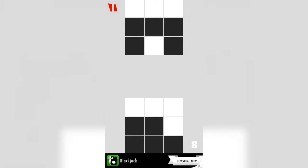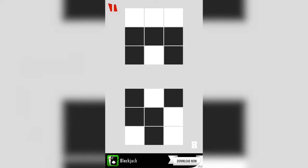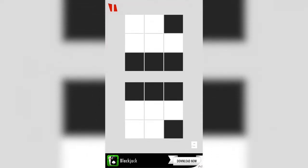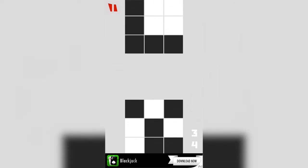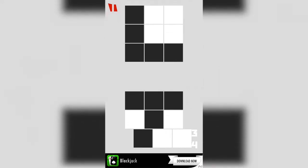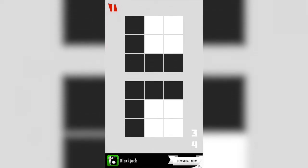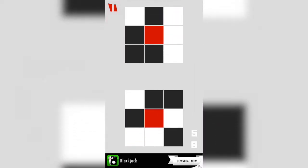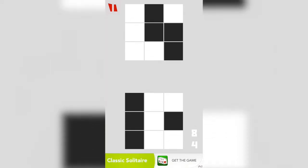One thing that is interesting I've found is that if you can match up both sides exactly, you remove the entire opposing board. So let's see if I can do that again here — there, so it removes the entire opposing board.